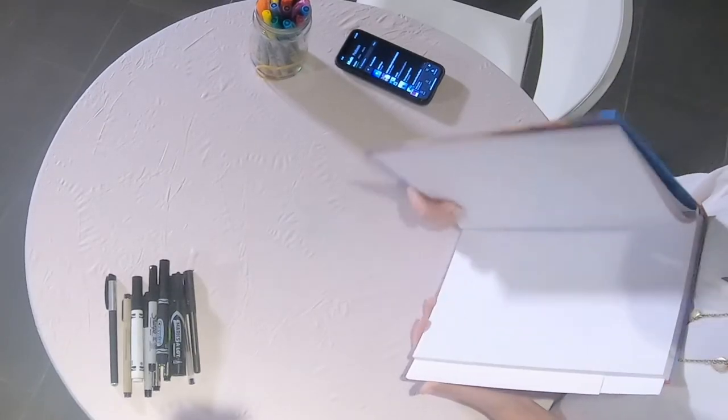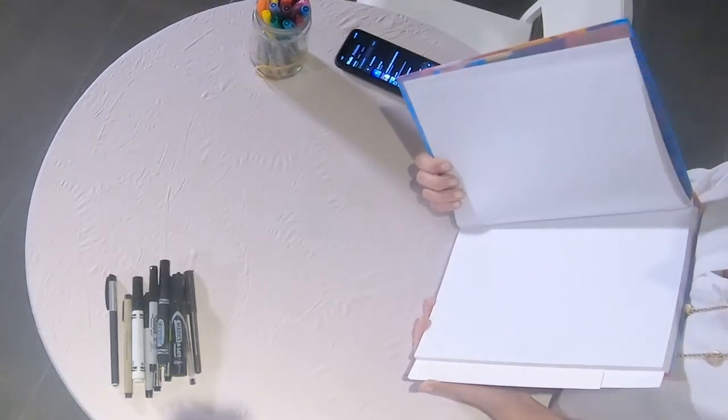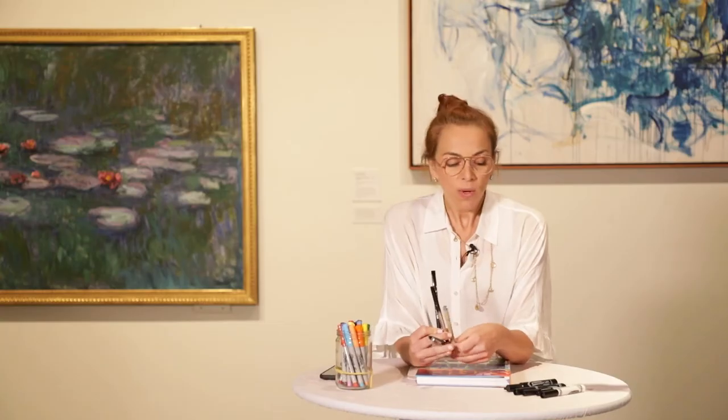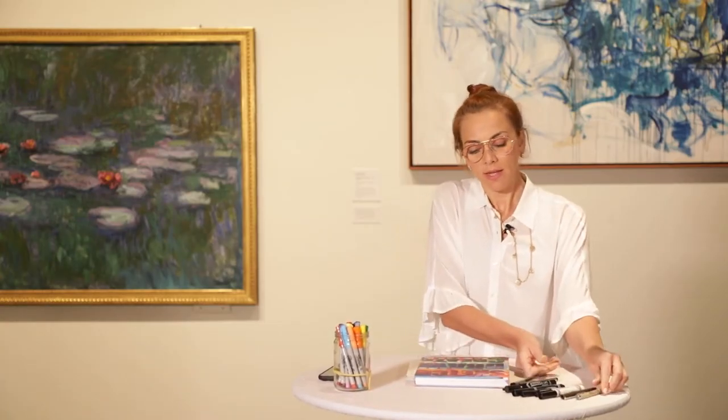So my invitation for you today will require a couple of very simple supplies that you probably have at home — just regular paper, a sketchbook or white pieces of paper or any paper really, and a couple of pens or markers. Whatever you have at home that creates a mark on a piece of paper will be sufficient for this segment.